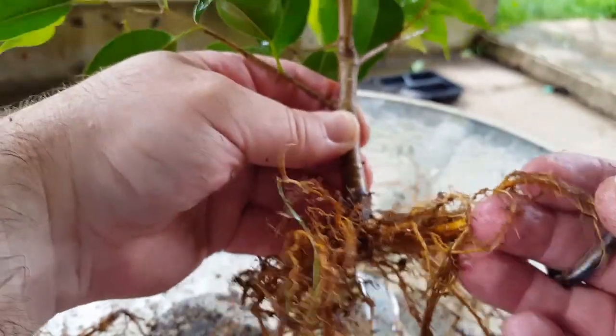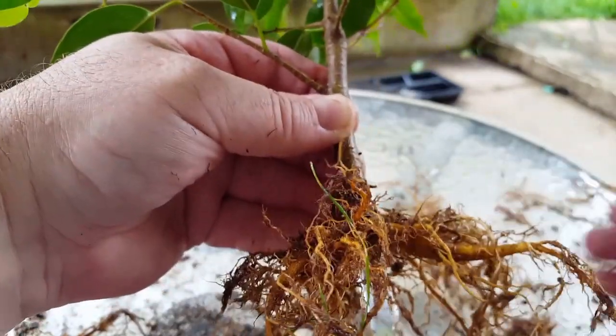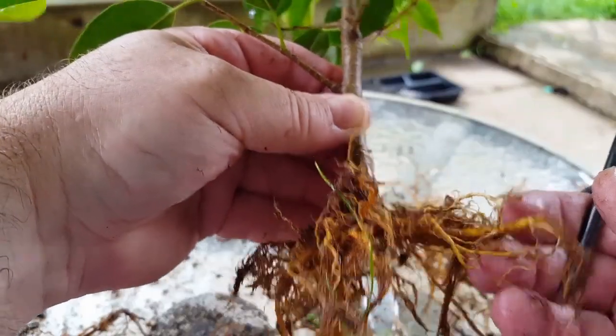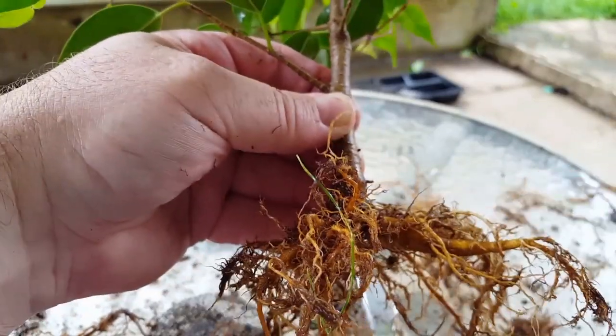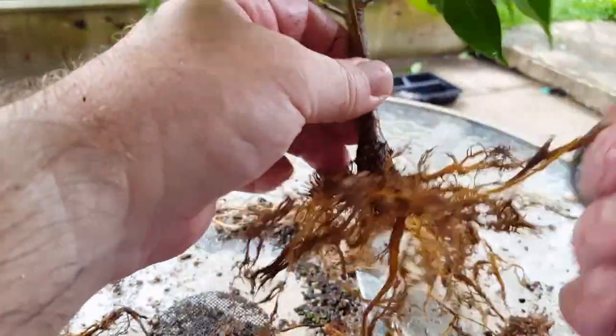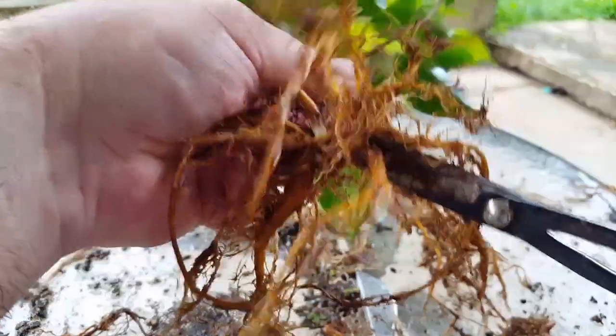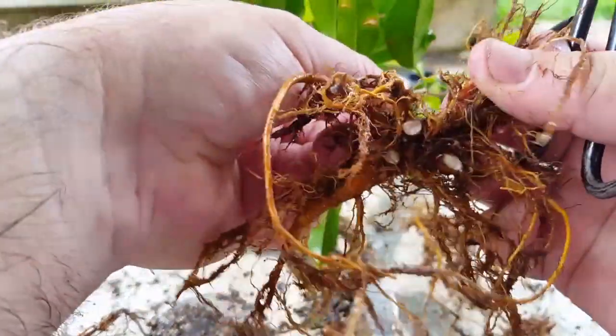This one's not too bad, I think we can work with this one. It was kind of growing down a little bit, but we'll see what that looks like in a couple of years. Another one growing straight down there from that root.